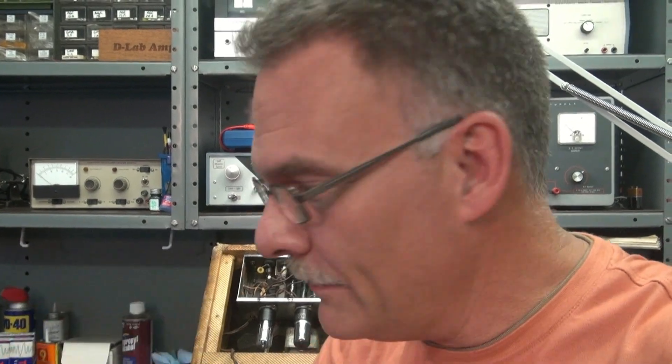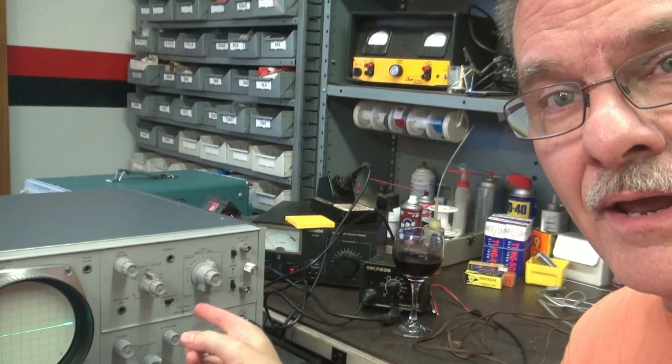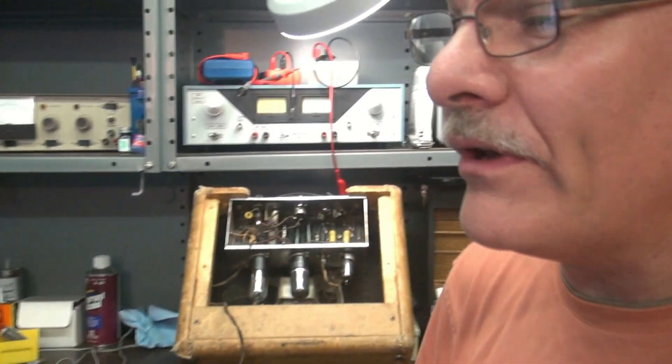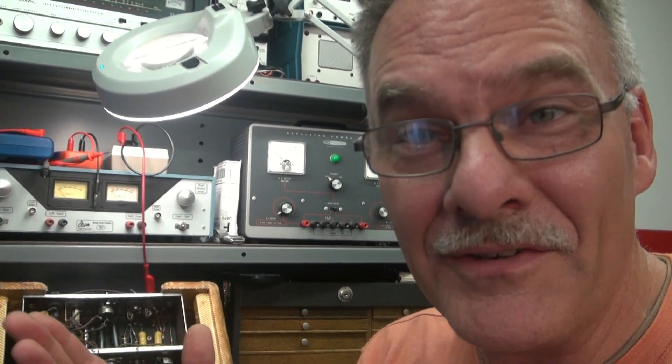Alright, you know the routine — first off, gotta have some wine, right? Next we're going to give this thing a good visual and look for the obvious problems. Then we're going to put it on my old boat anchor HP 140A oscilloscope and see if we can see any noise. And you get to see a cool old scope in operation.